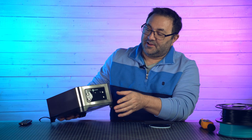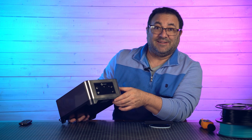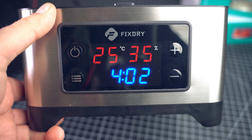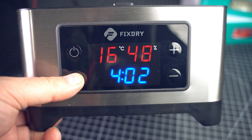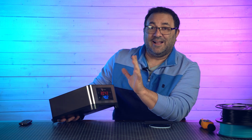The other thing I like about it is it's pretty bare bones. There are not a lot of buttons on this. You've got a power button, your temperature, your humidity, and your time — that's it. You can set them up and down and you're done.